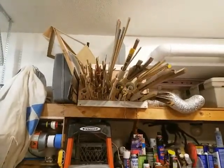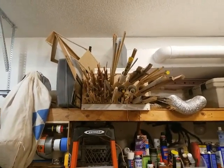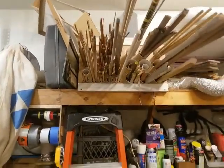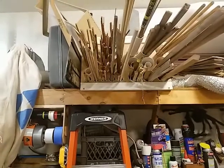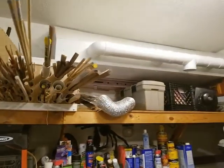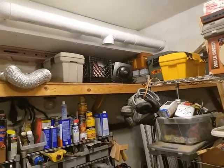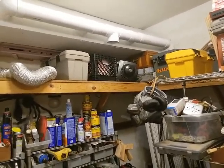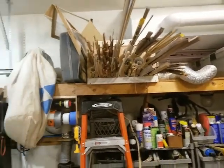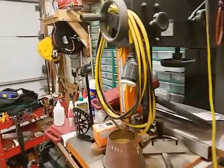I saw this dowel-keeping jig on the web — it keeps round parts and square parts, and a lot of longer three and four foot stuff. It's made out of PVC and wood, and the CNC did a real fast job of making it. It just kind of sits up there. I also made a four-position paint booth — it hooks up to the fan up there right below it, hooks into that pipe, and we put that on a table to do some painting.